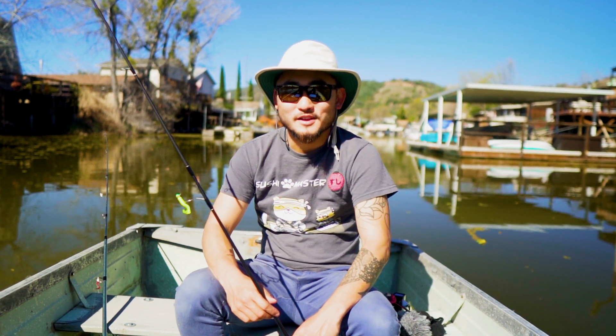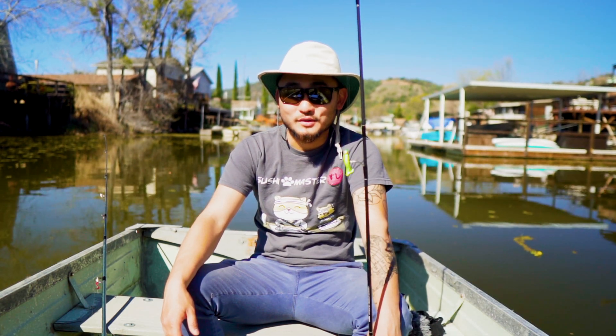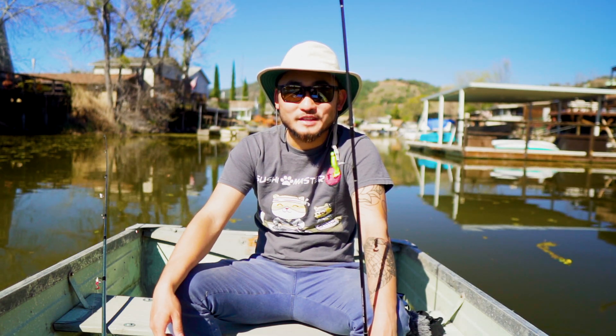What's up guys, welcome back to another episode of Outdoor Chef Life. I'm Taku, and today Jocelyn and I are on this little boat doing some crappie fishing. I've never actually fished for crappie, never caught crappie, never eaten them either. I don't really know what I'm doing, but my buddy Danny gave me some tips. I'm gonna make sushi out of crappie — maybe it's good, maybe it's crappie.